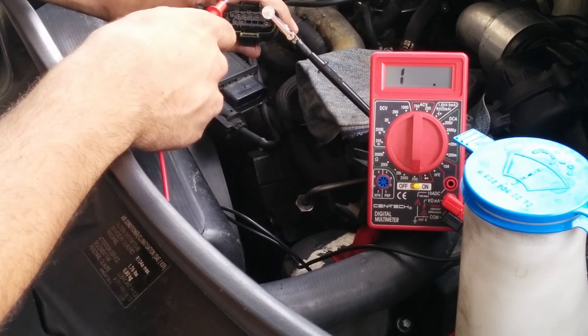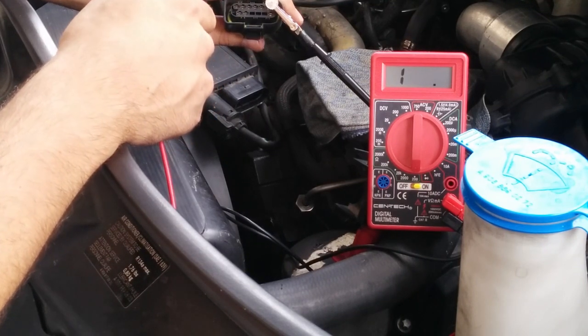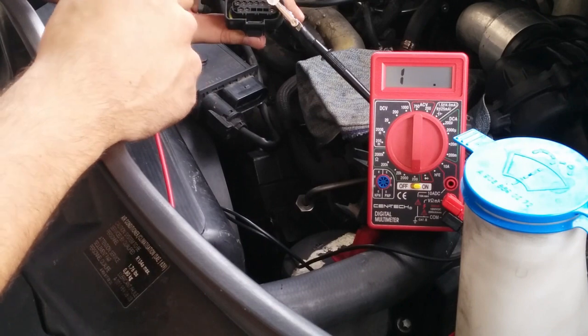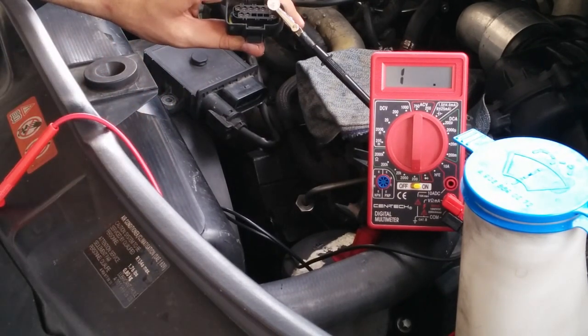At number 2 we found extremely high resistance, and at 3 and 4 we have open circuit. So we need to replace 2, 3, and 4 — or all 6 in this case. Let's go.